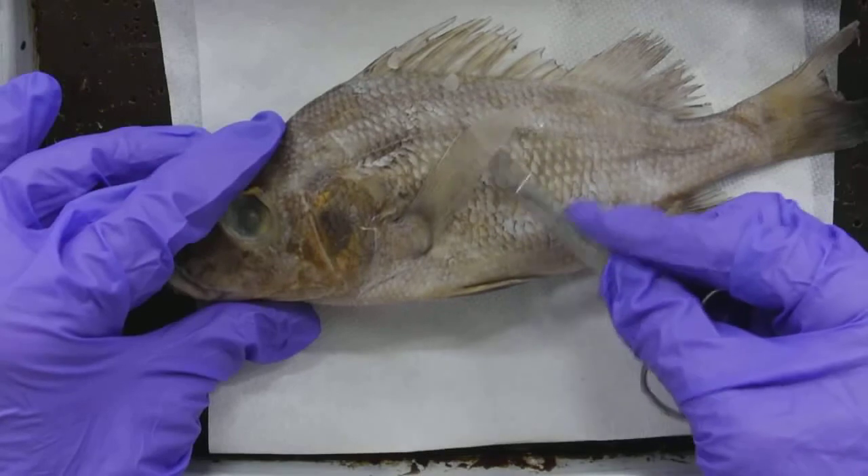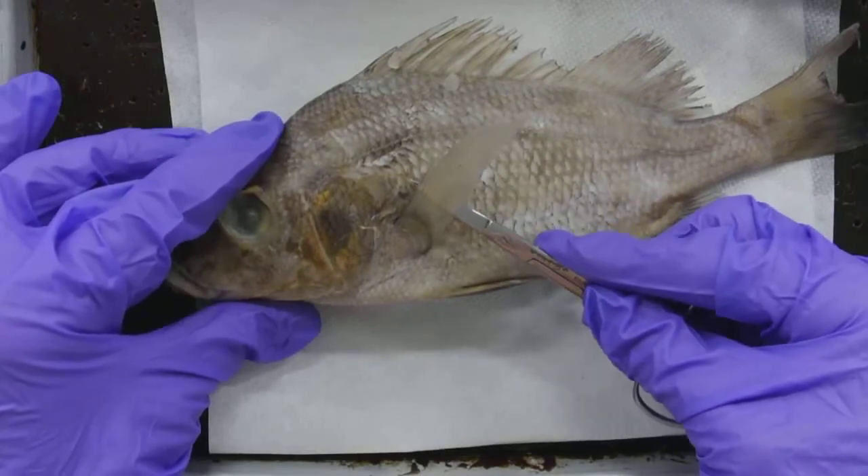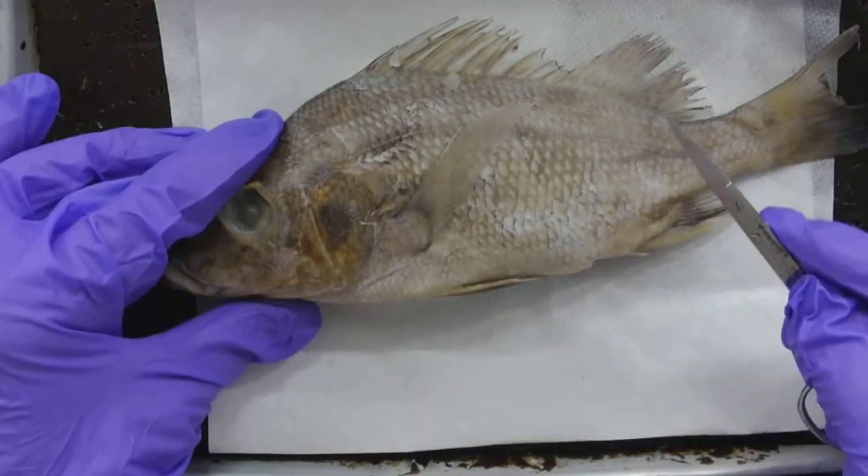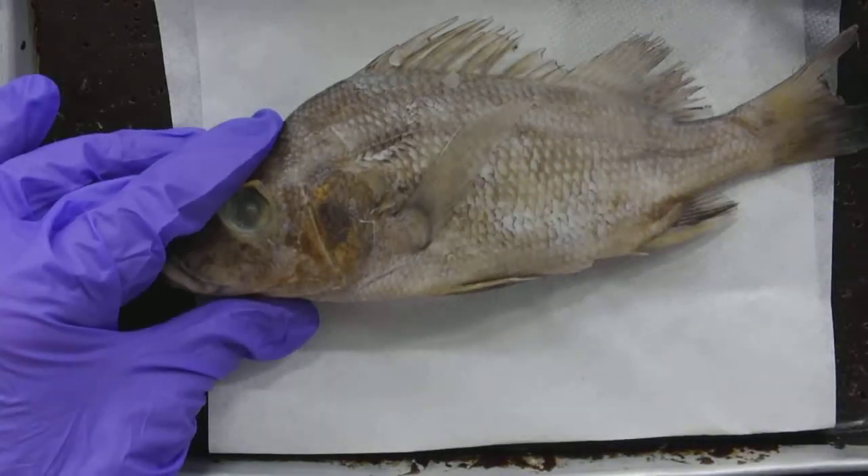I might have to remove the pectoral fin to get a clear view of the internal organs. So I'm going to do that incision and then come back and show you what it looks like.